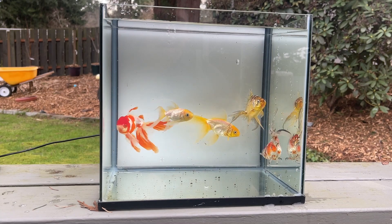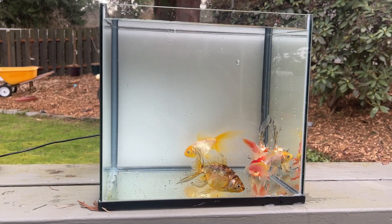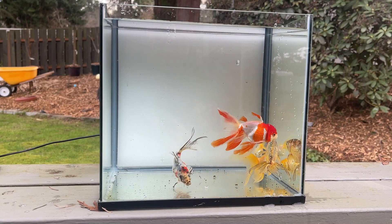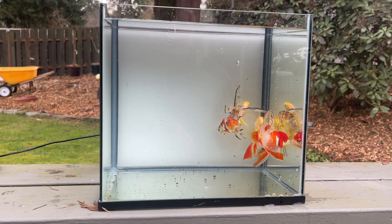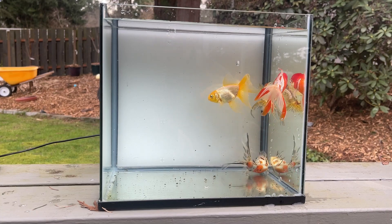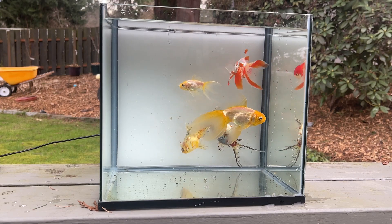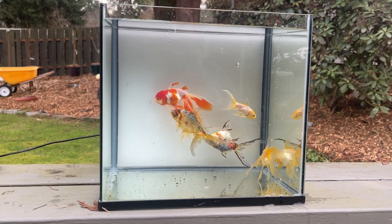All these fish were free — I got them because someone was moving and couldn't keep them. I said sure, I'll take them. So I'm probably going to put them up for free as well, not looking to make any money. And because they were in a pond, pond fish have a bit higher chance of having some kind of parasite — just because of bird poop and other stuff — so I'll fully communicate that to any interested people: definitely quarantine them and maybe consider them pond fish.